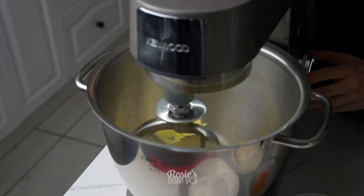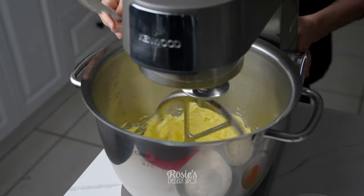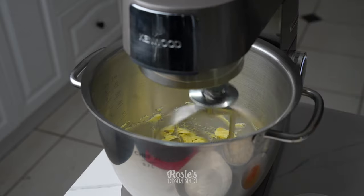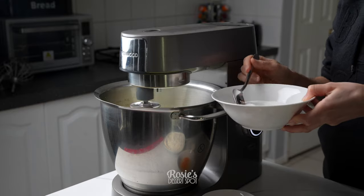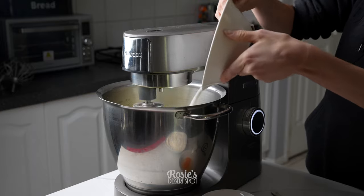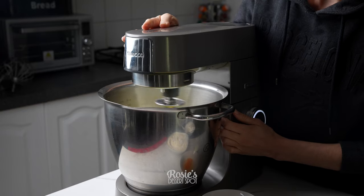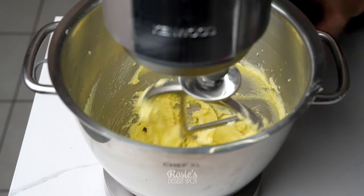This is unsalted butter at room temperature. I am just beating it with a paddle attachment for a good three minutes. Give it a swipe down on the sides and then keep beating it until it's light and creamy, usually for another three or so minutes. At which point you can gradually add in your caster sugar, which is also known as superfine sugar, about a tablespoon at a time, then let it run for a couple of minutes. Stop and scrape down the side of the bowl again and let it beat for another few minutes.